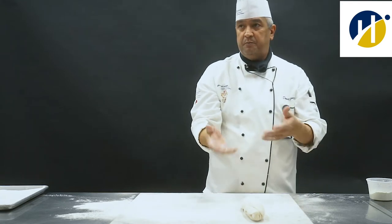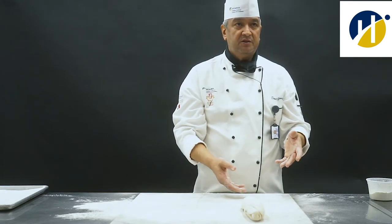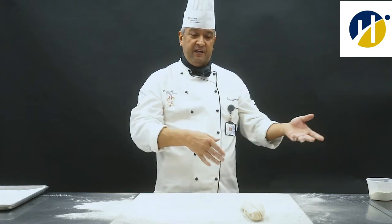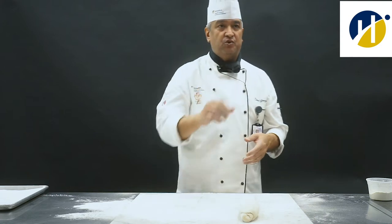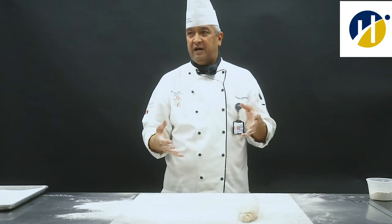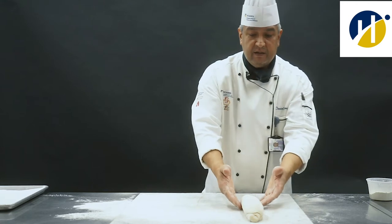This is pre-proof. Proofing means I'm going to put this in a steam box — water and heat. It creates steam so that my bread gets a chance to rise to the desired size we want. This is pre-baked and pre-proof.